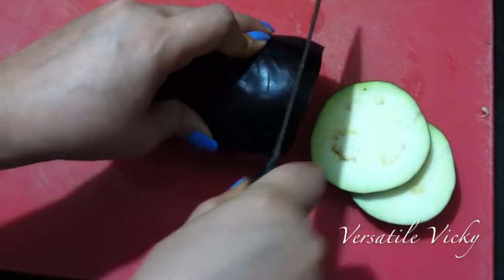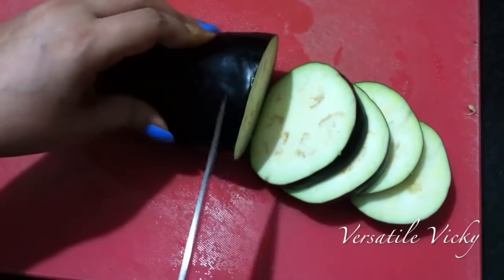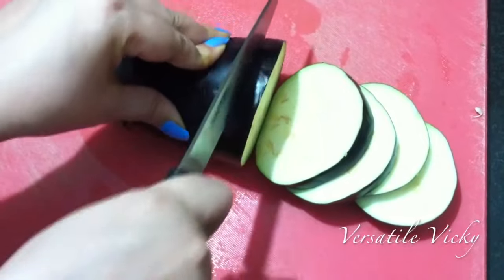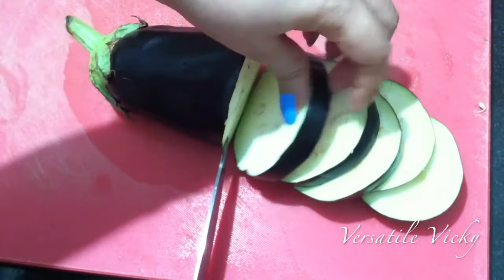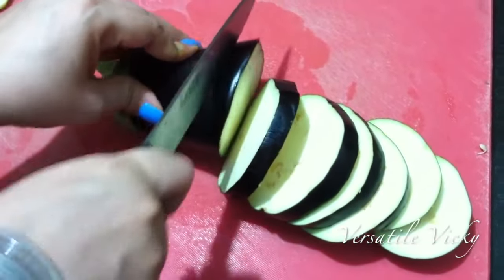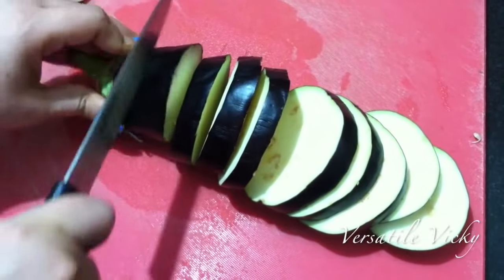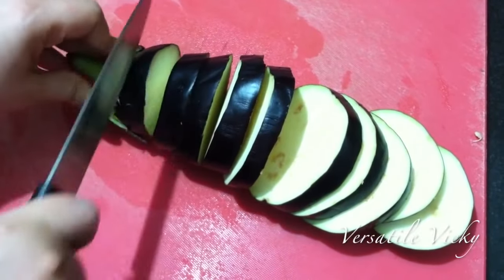Eggplant provides many health benefits because it contains vitamins, minerals and antioxidants. It helps our blood circulation as it's high in vitamin E. It has a high amount of potassium and is low in sodium. The eggplant helps cleanse the body and lowers the level of blood sugar and cholesterol. It also has the properties to decrease fat absorption.